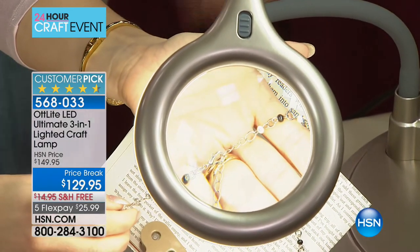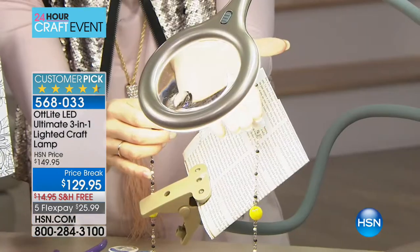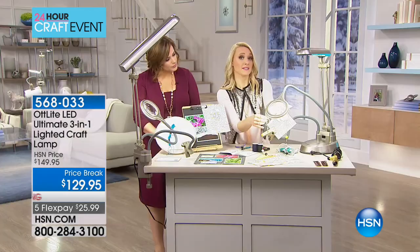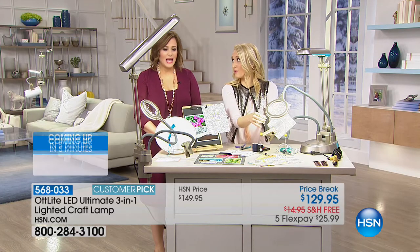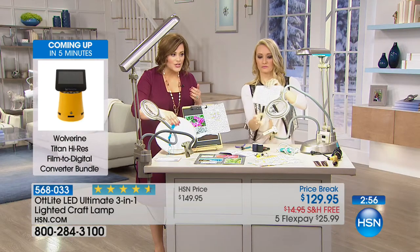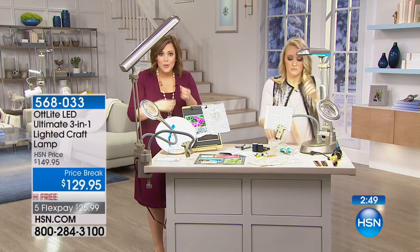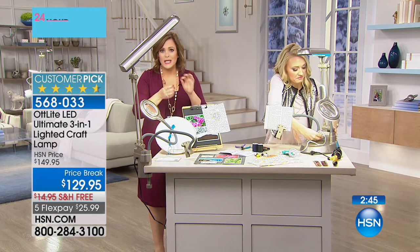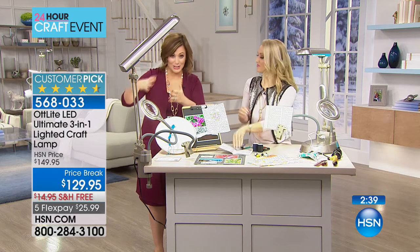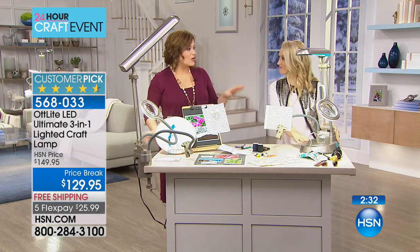If you're a jewelry maker or a beader — what a nightmare on the eyes. It can be very difficult working with such small materials. We spend so much money on our materials and we don't want to make mistakes — it's expensive. Maybe you're using heirloom fabric. If you're doing anything requiring detail and precision — needlepoint, beading, stringing jewelry, embossing, die cutting — as we get older we need more help, more light, magnification, and readers. How wonderful that this is such great quality.